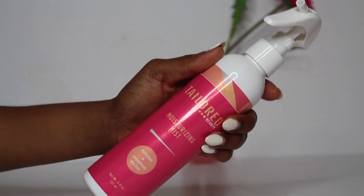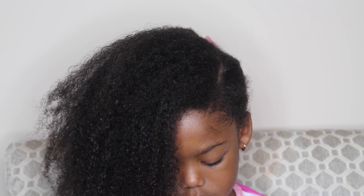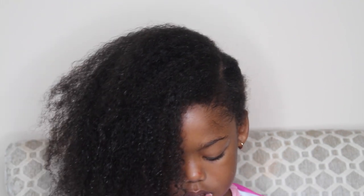So now I'm just adding my moisturizing mist onto her hair to dampen it and add moisture. This is going to aid in moisture throughout the week.